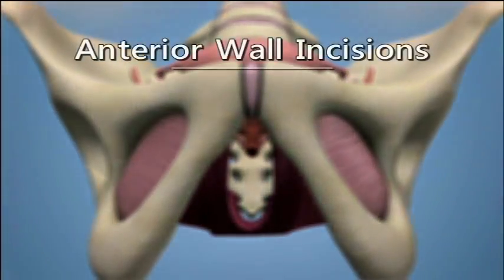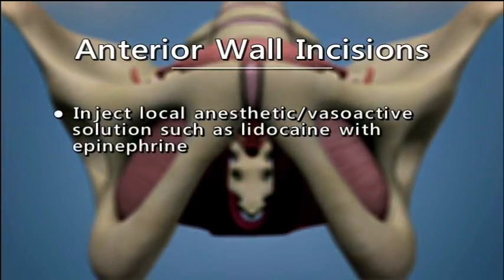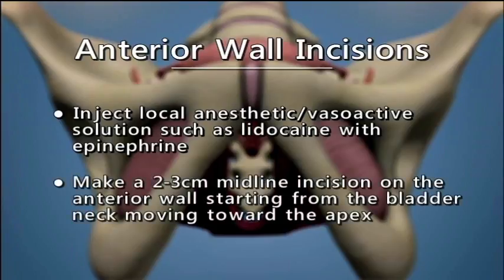Anterior Wall Incision. Inject a local anesthetic vasoactive solution such as lidocaine with epinephrine. Make a 2-3 cm midline incision on the anterior wall starting from the bladder neck and moving toward the apex.